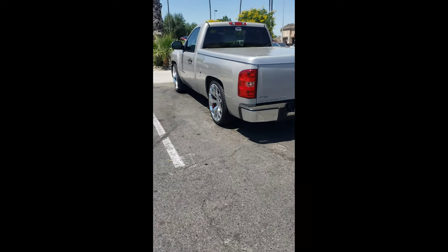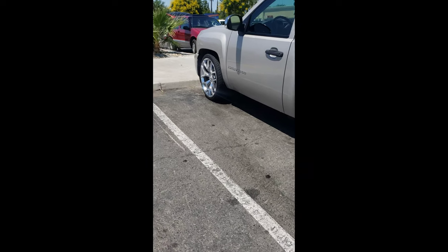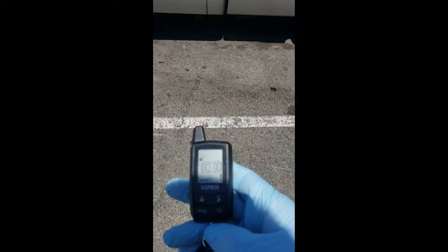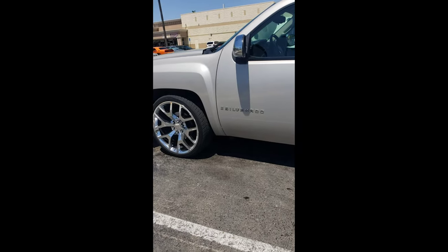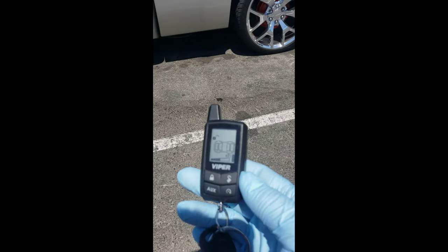So we just did the upgrade to the 09 Chevy Silverado. We added the Viper alarm as the remote start. Just go ahead and press this button here — engine starts. And there you have it, newest upgrade.